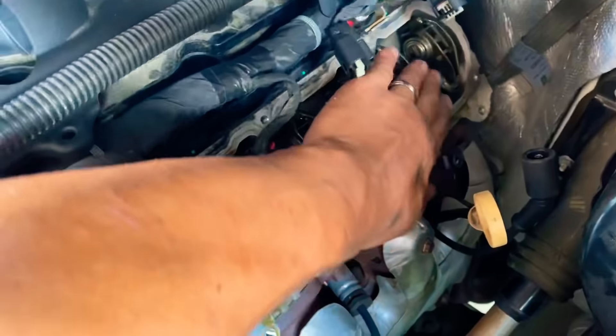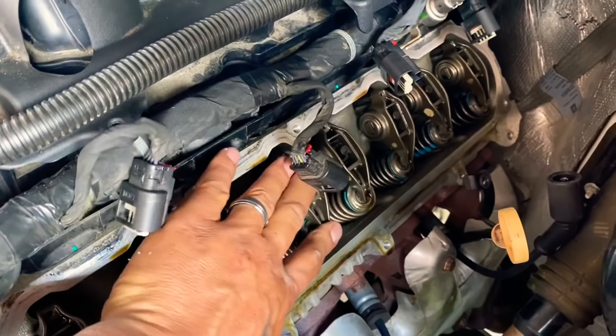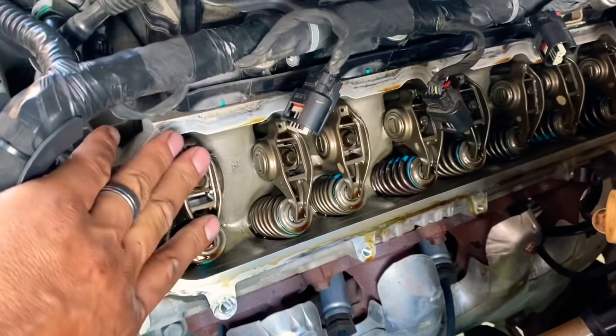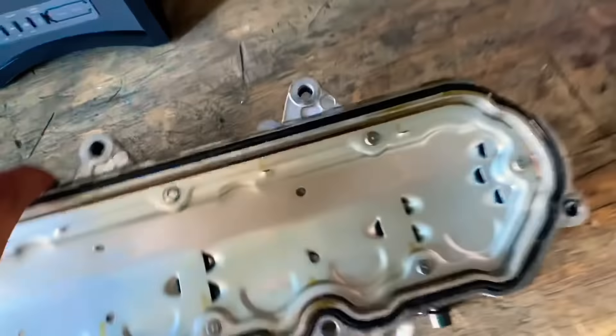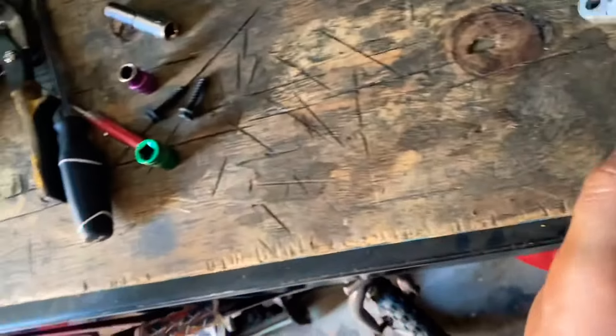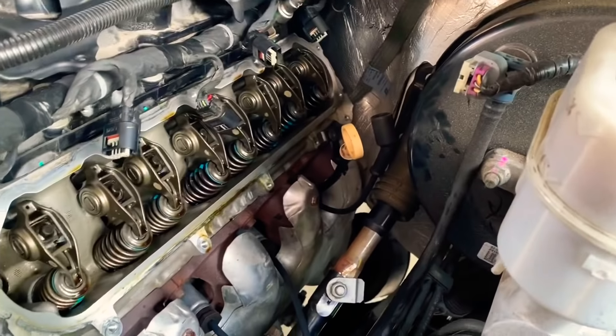I already checked this last time — these were supposed to have some play in them if I had a collapsed lifter, and they don't for cylinder seven or any of them on the driver's side. Somebody in a YouTube video said it was the valve cover that was the problem. That wasn't me that torqued it that hard, but I didn't even realize it was broken — it came off with the bolt. Does anybody have any experience with that being the problem?